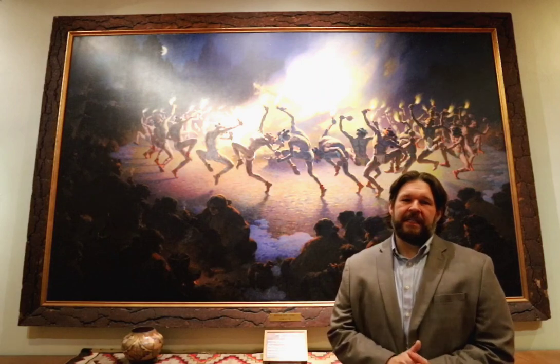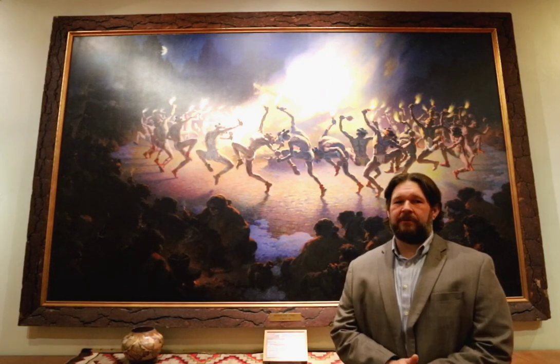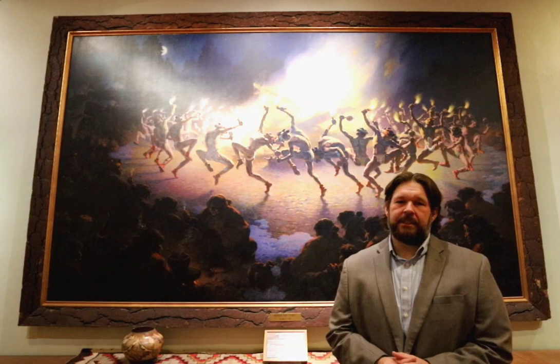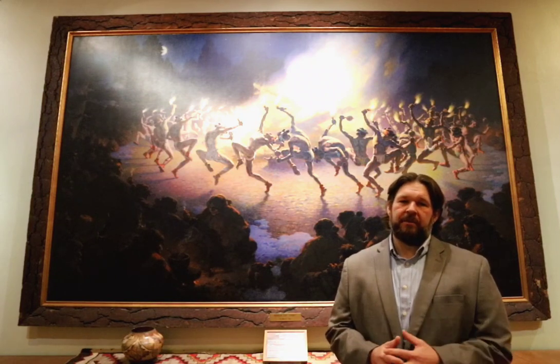The piece that you see behind me was created by artist William R. Lee on a trip to Gallup, New Mexico in 1939. Lee is responsible for most of our large murals out here at Wooler Rock Museum. During this ceremony, Lee actually did not have material to make accurate sketches. So what he did is, upon his trip back to New York City at his studio,